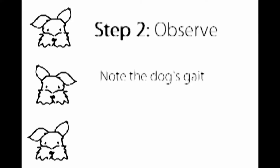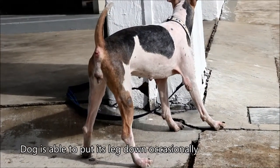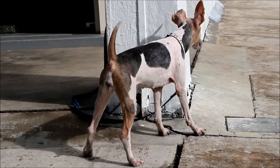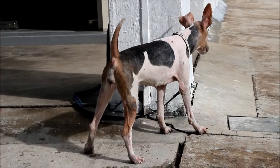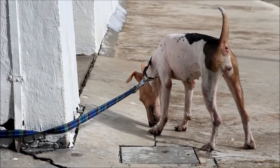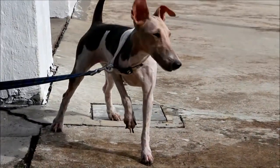Step 2: Observe — note the dog's gait. This is a wild fox terrier, female, seven years old, with right front lameness for the last 12 days. Sometimes she can put her foot down, but many times she has been limping with her foot up, not bearing weight. Yesterday I examined her — the right front toe, third digit, was swollen with great pain. It's most likely traumatic injury or a fracture of the right paw or third digit. An x-ray would be best as it will eliminate fractures.